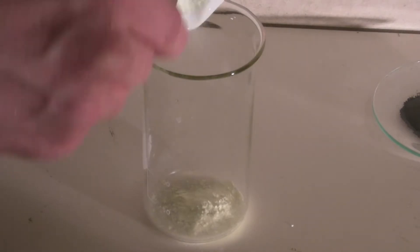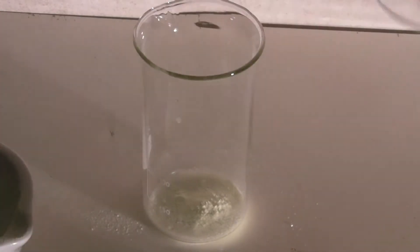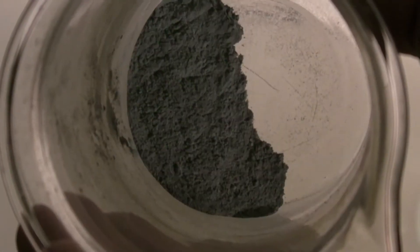The zinc powder must not be added at this step because this could cause the mixture to react. Then the sulfur and the zinc powder are added to a beaker and swirled until a homogeneous mixture is obtained. In the finished mixture, the sulfur is almost invisible.